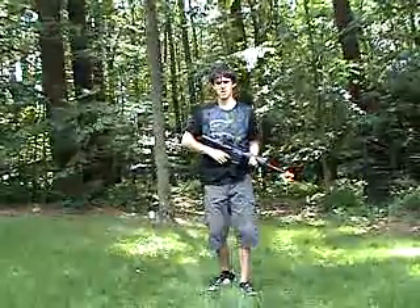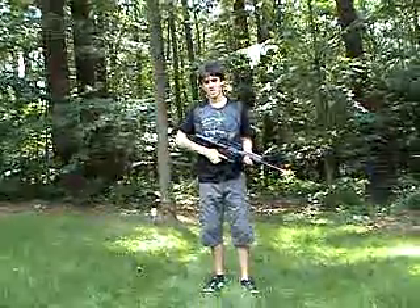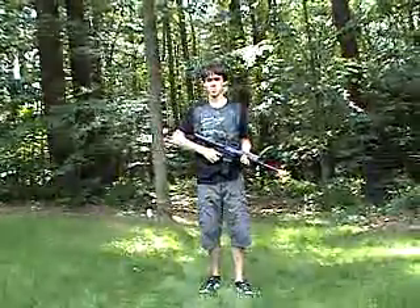Hey everybody, I'm Mr. Saturday, and I'm going to be doing an airsoft gun review with DZMonster23 — special guest and current cameraman.